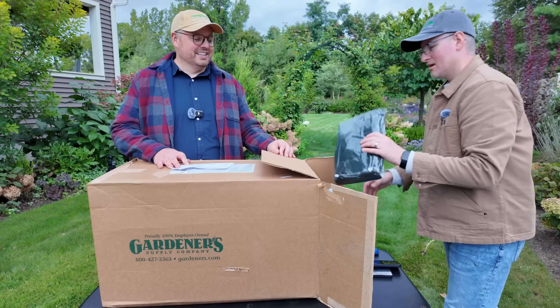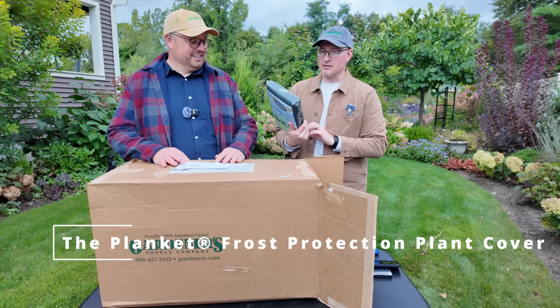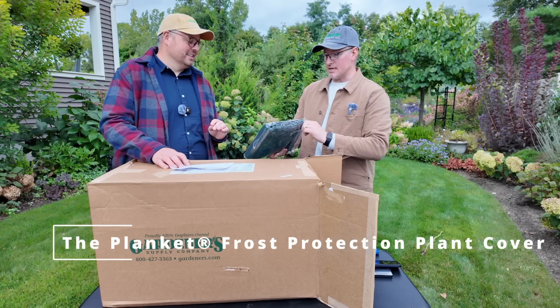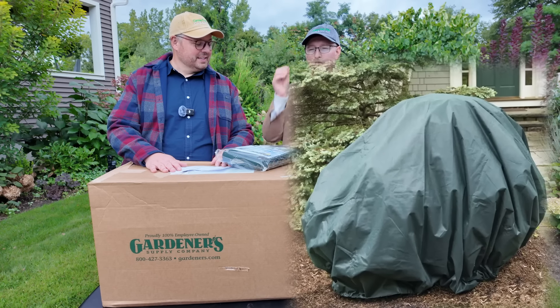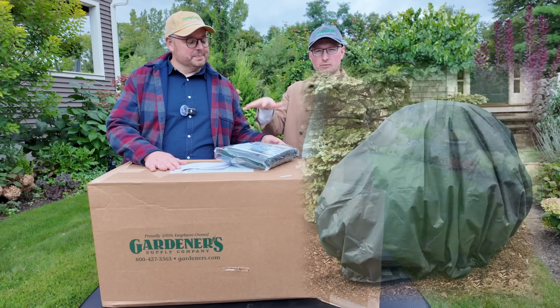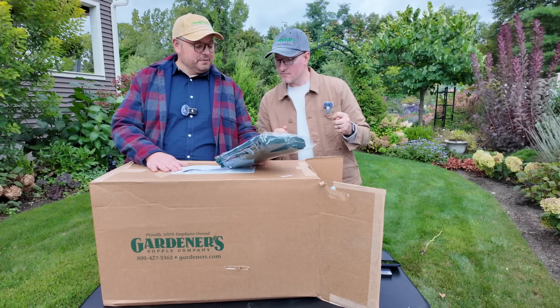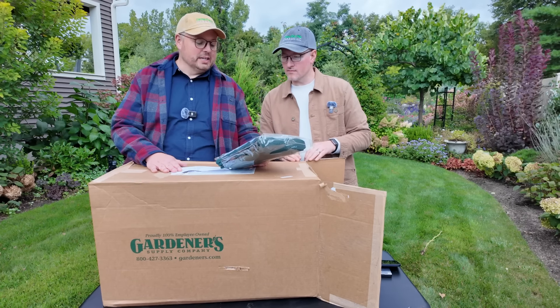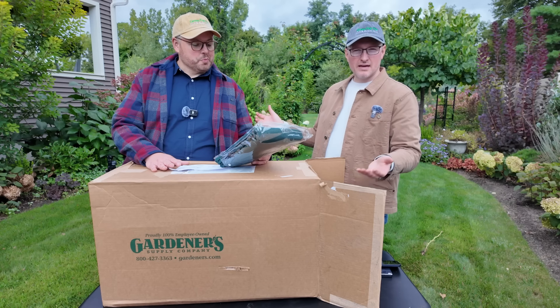Next up is the Planket. The Planket is a 10-foot circular plant protector. It is breathable, lightweight, durable fabric — ideal for plants four feet tall to four feet wide — with a drawstring for snug security, easy to store, water resistant, and it spreads out the weight of a heavy snow.